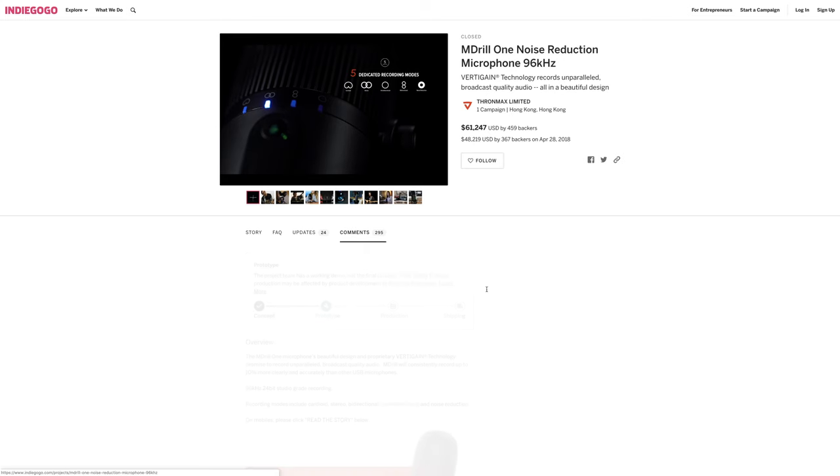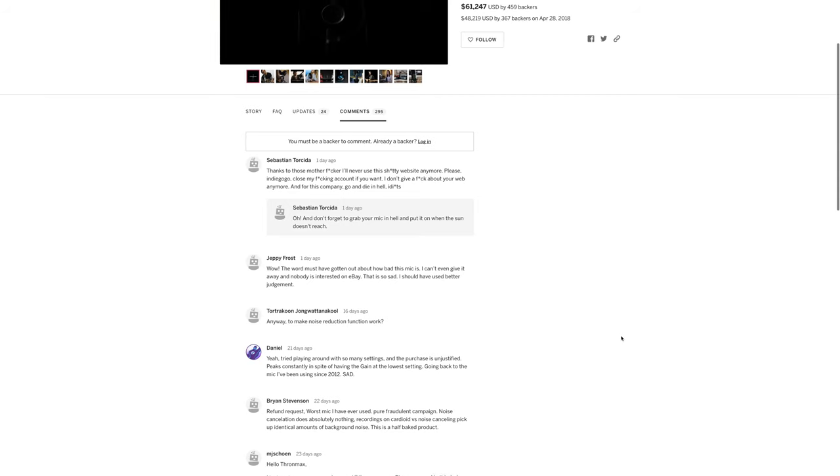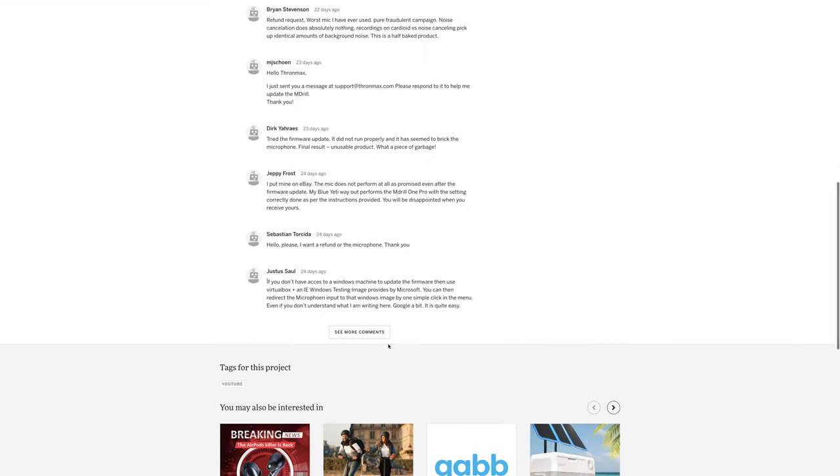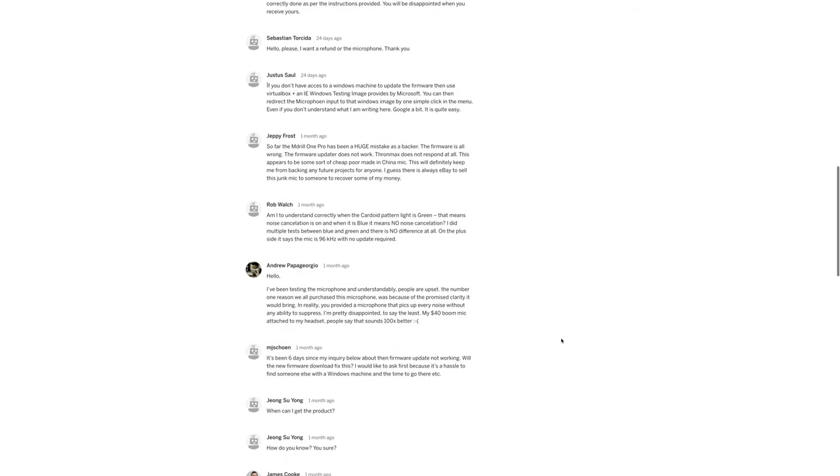Listen to how bad this is. I literally spent the better part of an hour messing around with the settings in this thing in an attempt to make it sound better than a $20 cheap Chinese knockoff microphone from Wish. So after getting frustrated with this thing, I decided to dig around online to see if I was missing something. Nope. Turns out it's just a terrible microphone. If you go to the comments page of this microphone, there are pages and pages of people complaining about how terrible it is and how they want their money back.